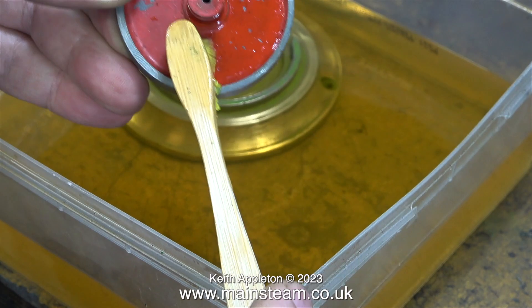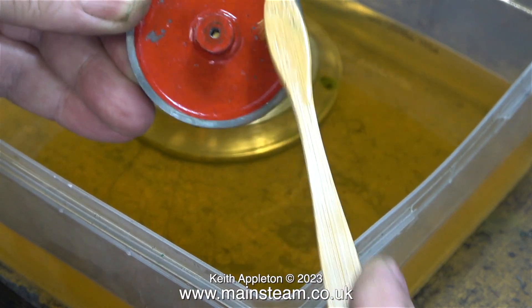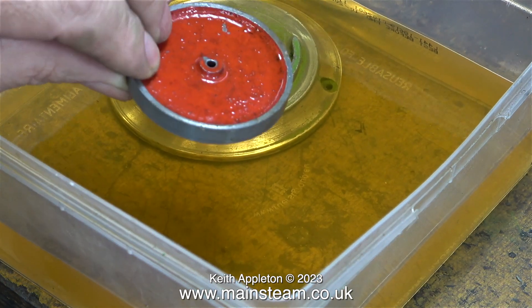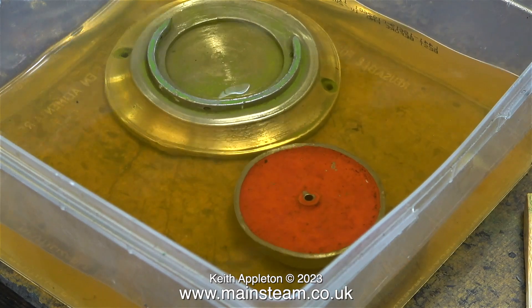This is the flywheel. I'm just giving it a bit of a scrub with the toothbrush to mark the surface and help the cellulose thinners eat away the paint. I'm trying really hard not to get any cellulose thinners on my skin, because apparently it's not good for you. Into the tub goes the flywheel.